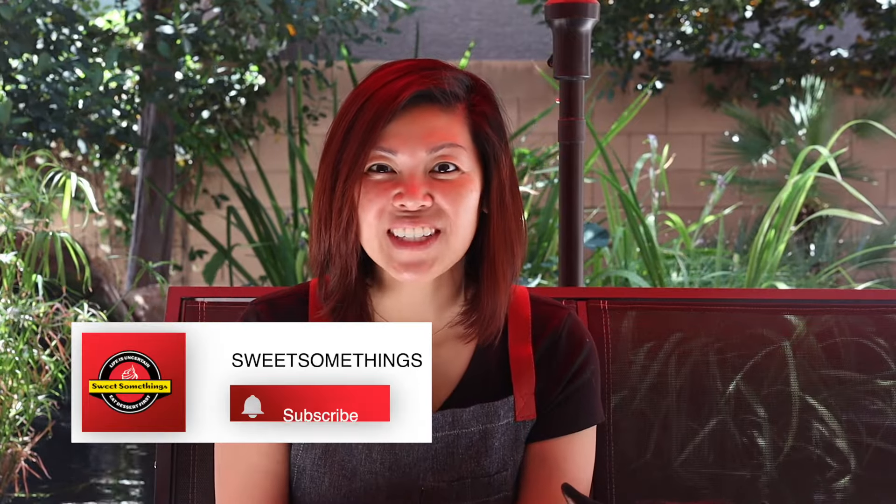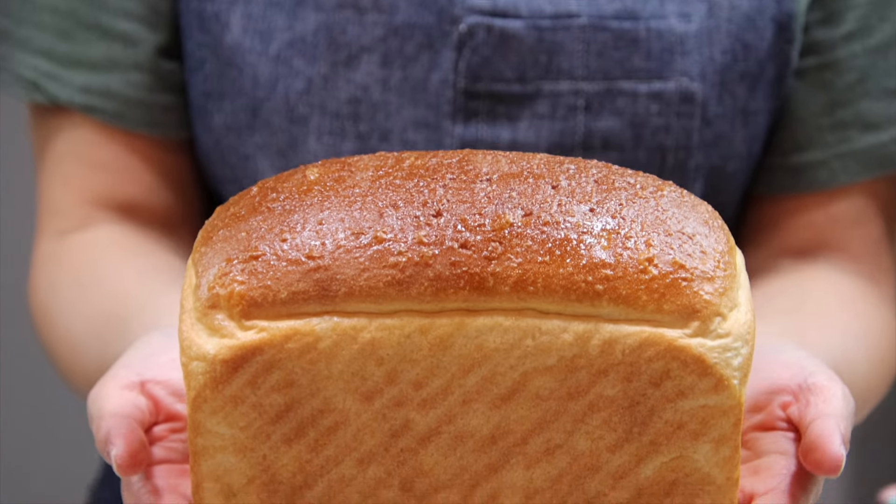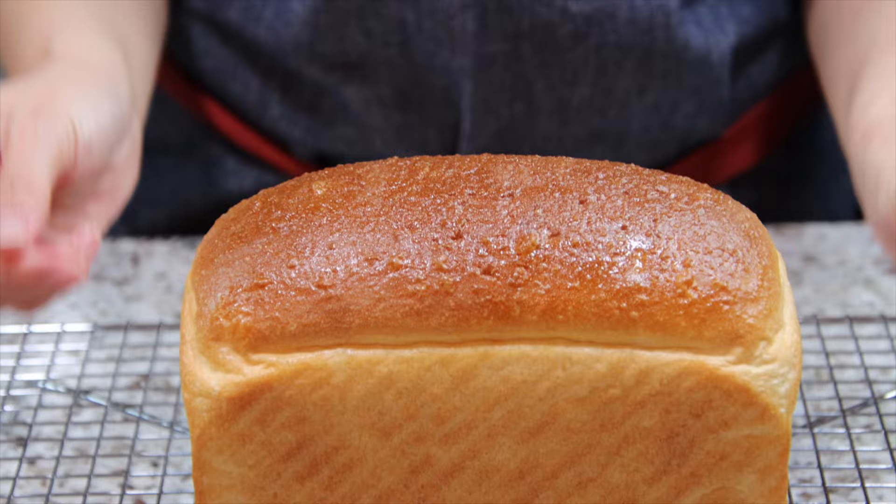Hello everyone! Today I will show you how to make Japanese milk bread known as shokupan. This is a soft, fluffy, creamy white sandwich bread with a hint of sweetness. We will be making it with the udani method.